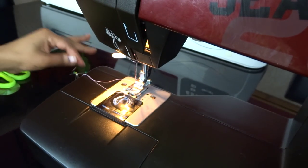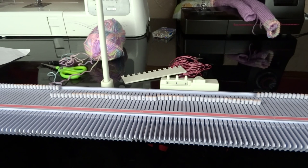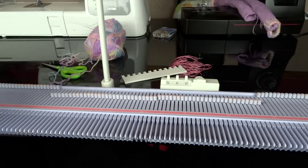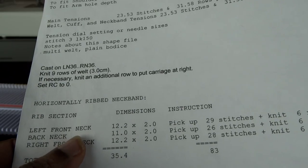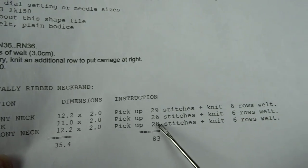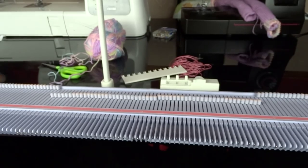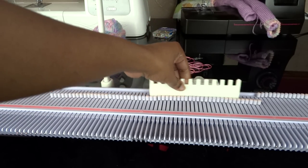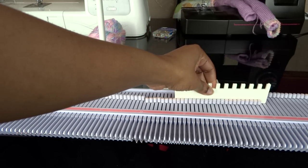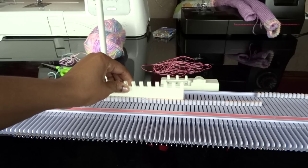Next let's set up our knitting machine and knit the neckband. We've finished sewing the shoulder — just one part, the left side of the shoulder. Now it's time to knit the neckband. The instruction says the left front neck we should pick 29 stitches, and the back neck we should pick 26 stitches, and knit six rows of weld. I've already pushed 29 needles to work position on my right and 26 needles to hold a work position on my left.